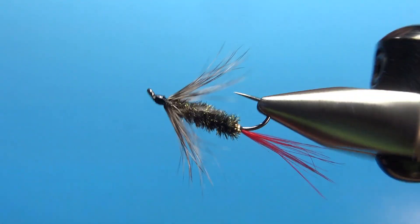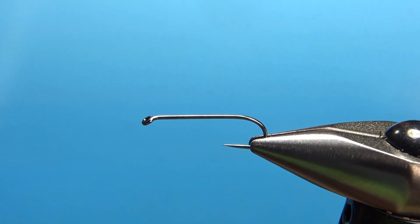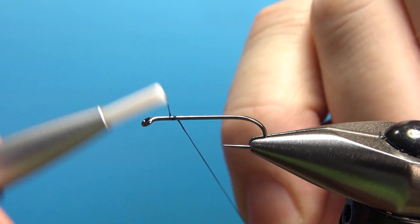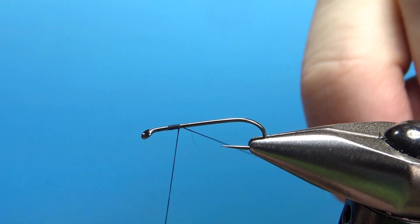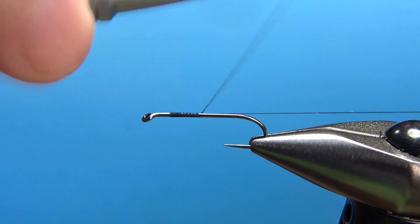So there it is on the vise — Greyhackle Peacock. The recipe calls for a pretty big hook, as big as an 8 and as small as a 12. I'm going to tie this on a size 10, standard — actually 1x long — nymph wet fly hook. I'm going to put the base thread all the way down to the bend.